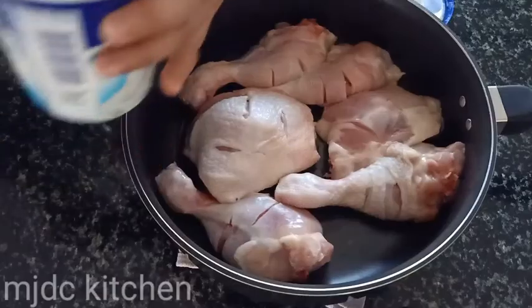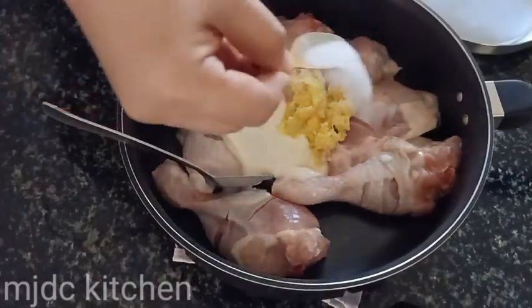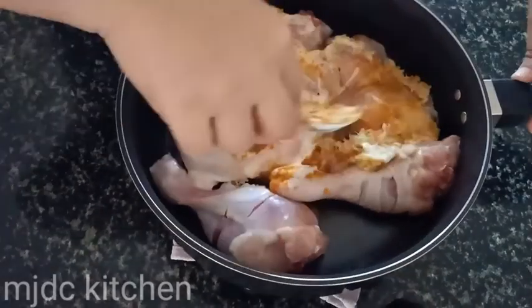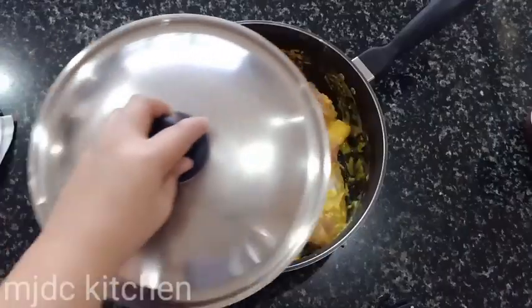First, let's marinate the chicken. Put 3 tablespoons of yogurt, grated ginger and garlic, 1 tablespoon of salt, 1 teaspoon of turmeric, and 1 teaspoon of cumin powder. Mix it properly and make sure every piece of chicken is coated with the mixture. Leave it for 30 minutes.